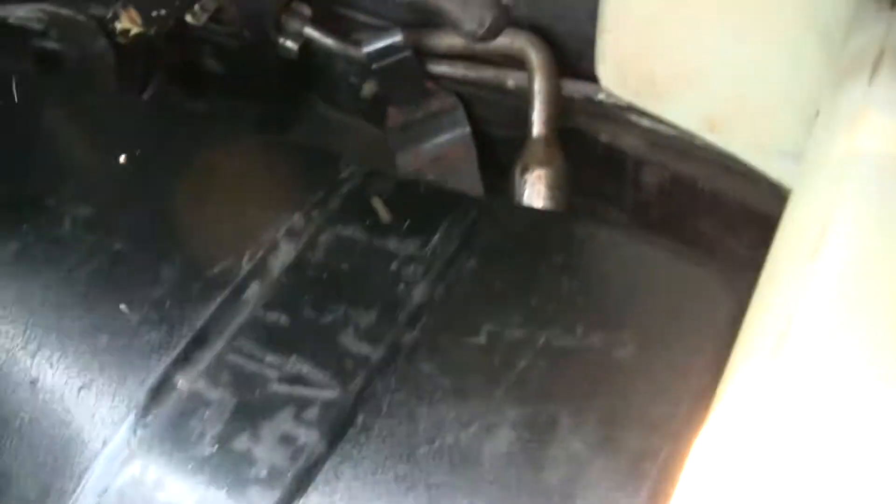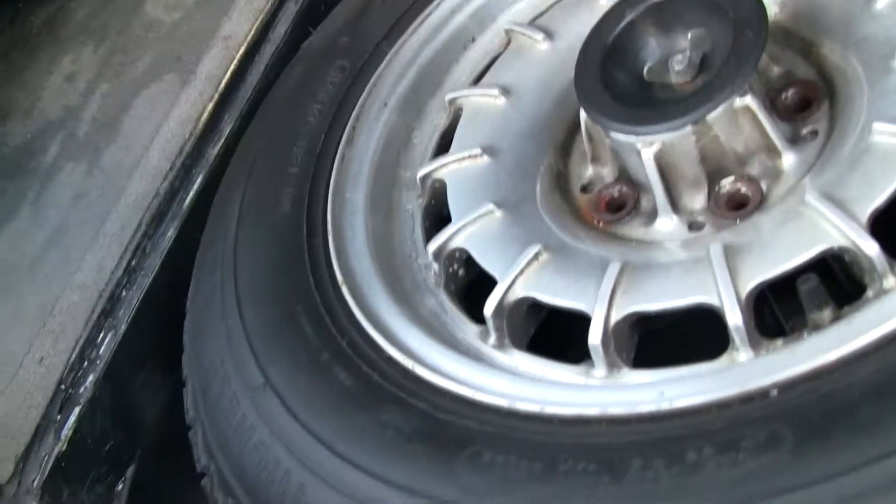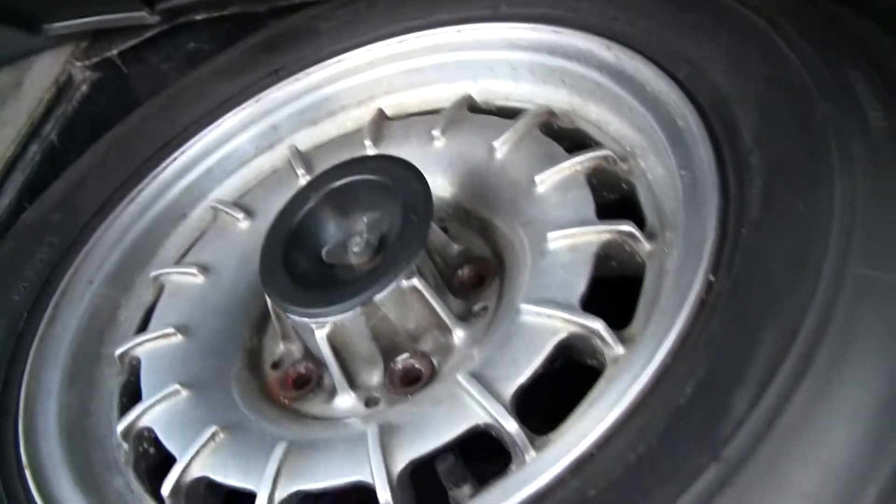I'll go ahead and show you the trunk. I have the top of this off so I can take pictures and show you the battery cage and stuff. I think this is a factory Michelin spare — not a hundred percent sure. It's never been on the road, it doesn't look like.